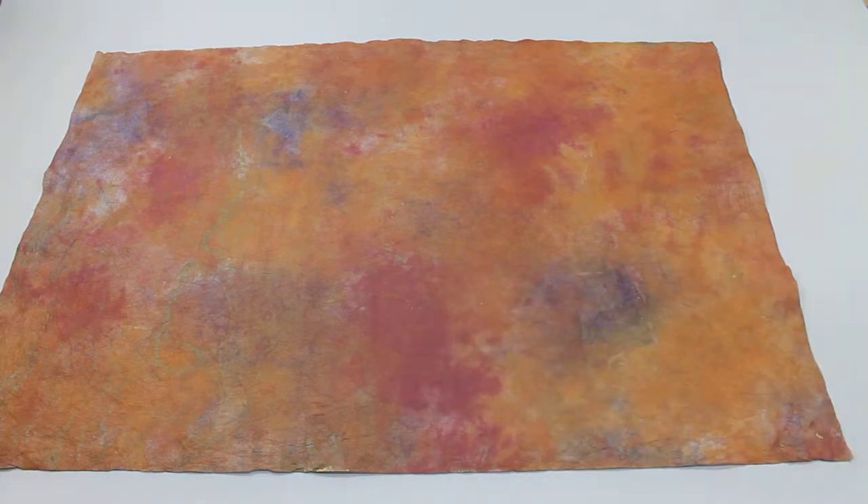This was the Carnival Marbled Momi Paper offered by mulberrypaperandmore.com. We hope that you saw the paper a little bit better today.